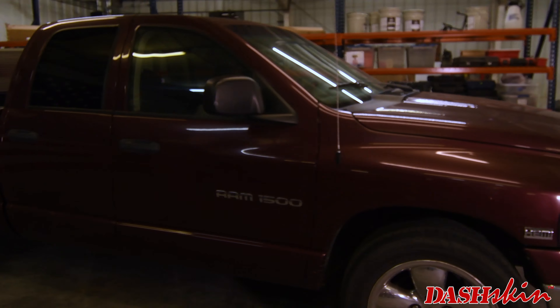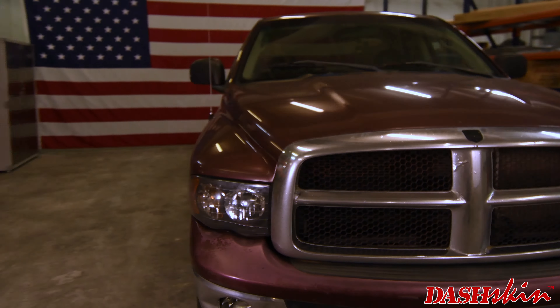Do you have a big hole in your dash? Is it a 2003 Dodge Ram? Well, I have one too, and I'm gonna show you guys how to prepare that dash and get that thing covered up today.